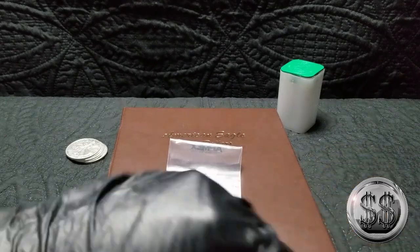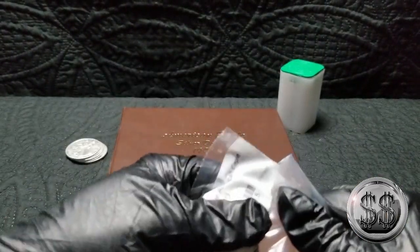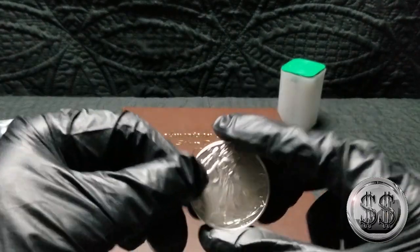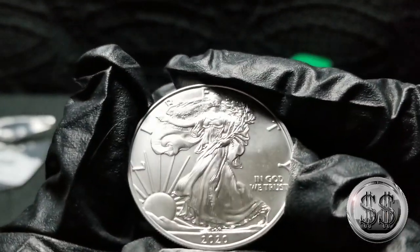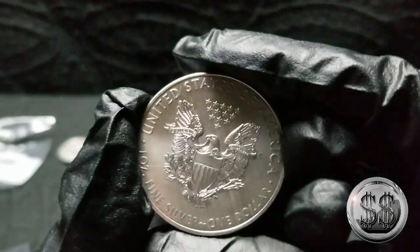So we got five of them. Let's just open one of them here. And here we are — pretty as always. 2020. So the last year for this reverse.